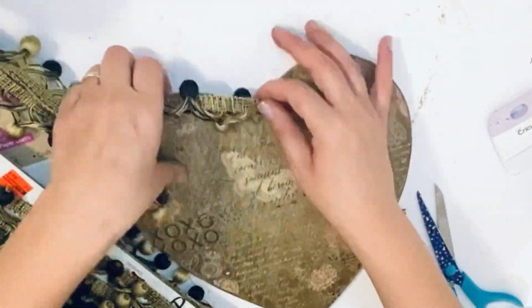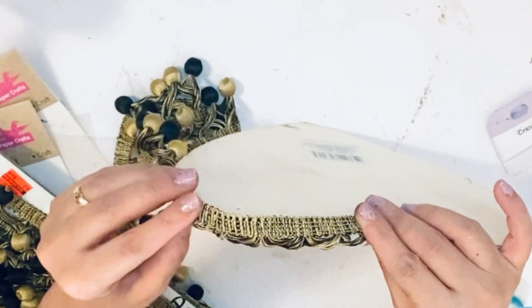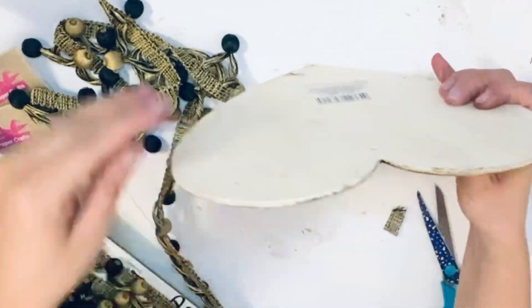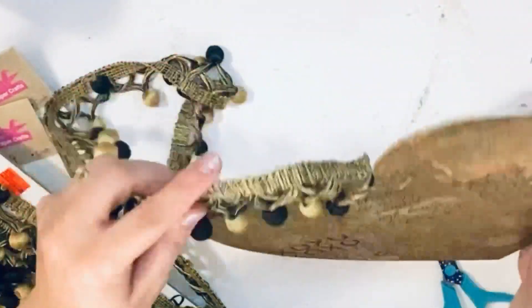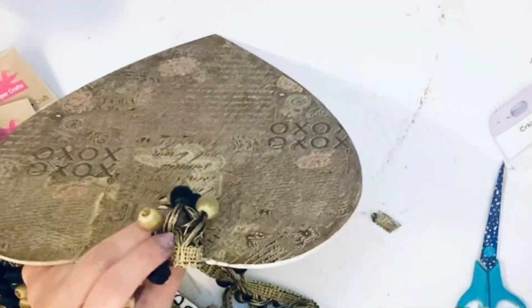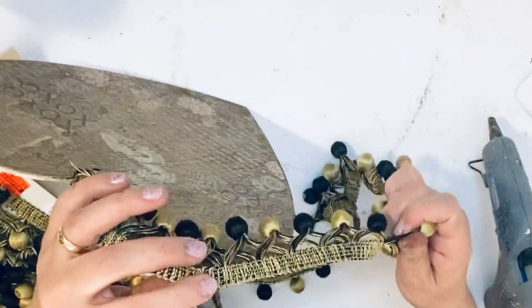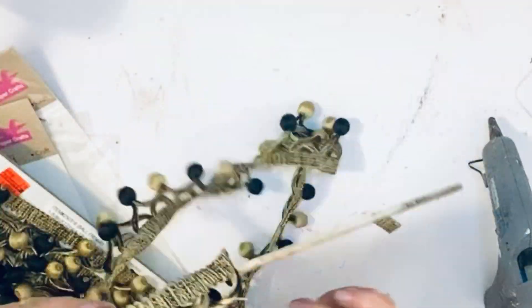Next I'm using these cute tassels purchased from Hobby Lobby on sale — I think I got them for about four dollars. I'm going to fill out the heart with all those tassels on the edges, just putting glue and going all over the edges of my heart. Super simple.